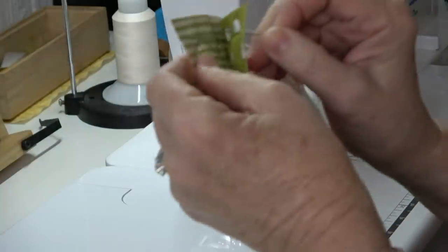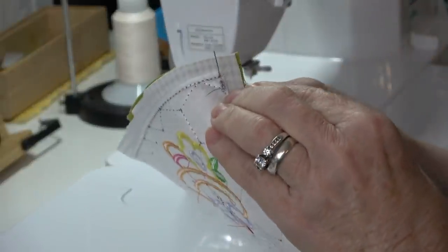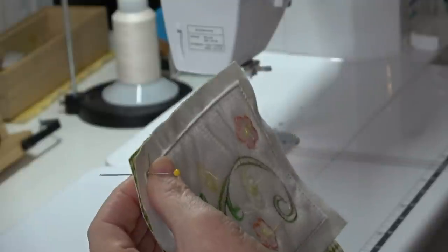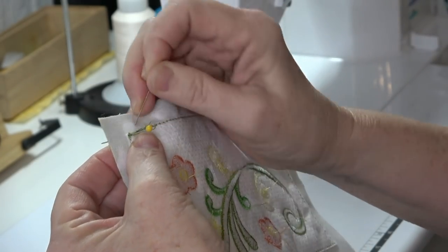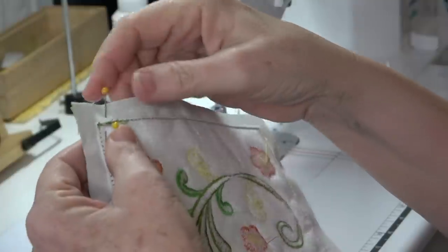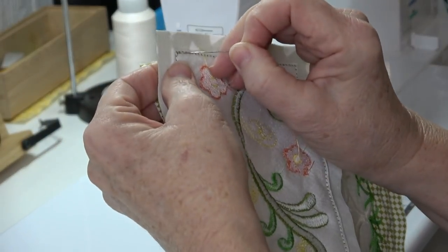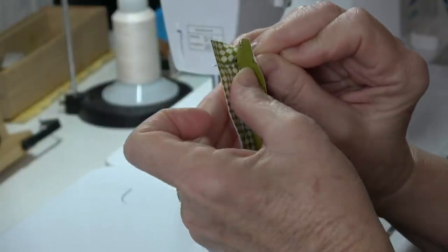I'm also going to put a pin right in the corner on this block. I want it level — you don't want it tilted. Then take another pin and go in one side of the seam allowance and out the other of the seam line to anchor them together, at a slight diagonal so they're locked. Do the same thing over on the other corner — corners first, in one side and out the other. I'm getting all the corners.